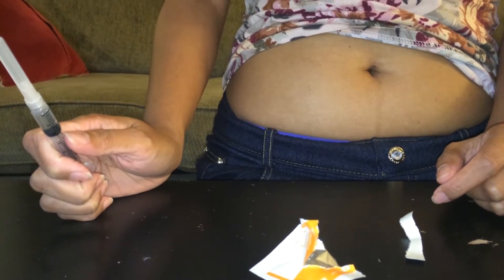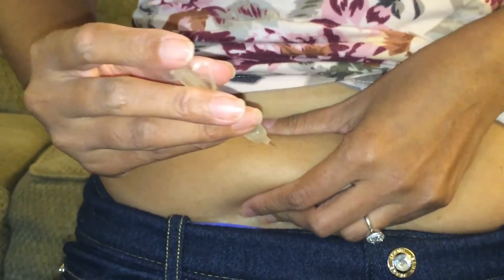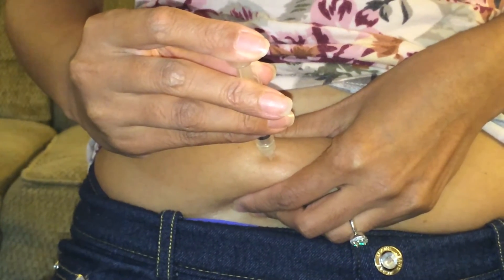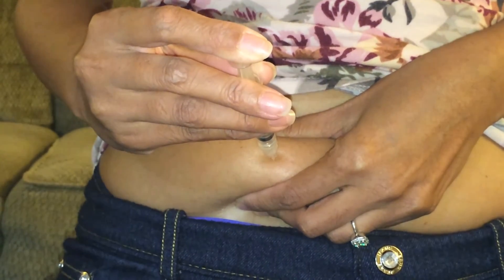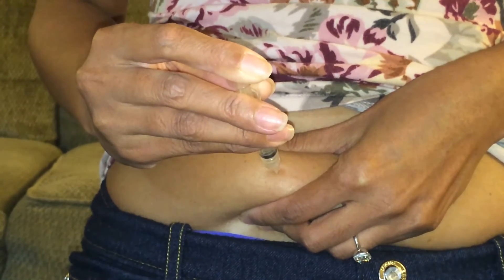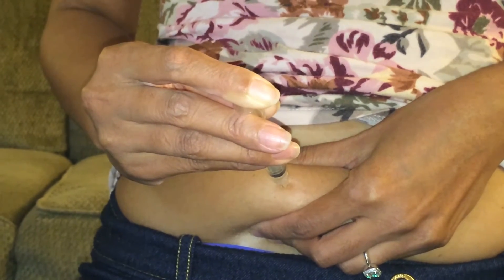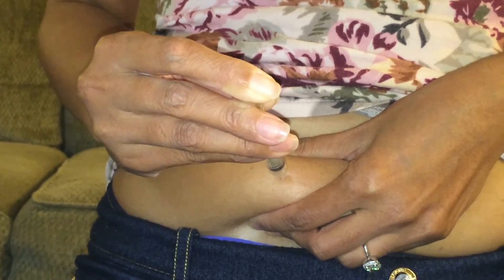All right, it's been 15 minutes. Go ahead and inject yourself. Pinch. There you go, perfect. Go slowly — the slower you go, the less burn you have. I mean, it's still gonna burn a little bit, but it's not as much. Everybody has their own different pain tolerances. And then once you're finally down at the very end, you're gonna leave it in for five seconds. So once you've squeezed everything inside, you're just gonna hold the needle inside for five, four, three, two, one, and then you're gonna pull it out.